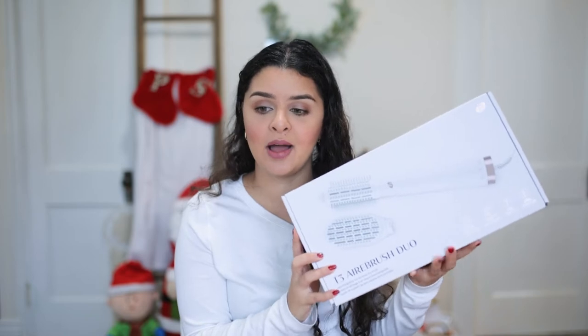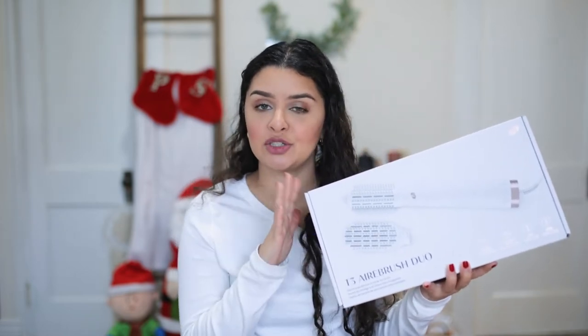Hi guys, it's Sheila Jeever and welcome back to my channel. Today we're going to be reviewing the Tea Tree Micro Airbrush Duo hairbrush and I'm super excited to try this.